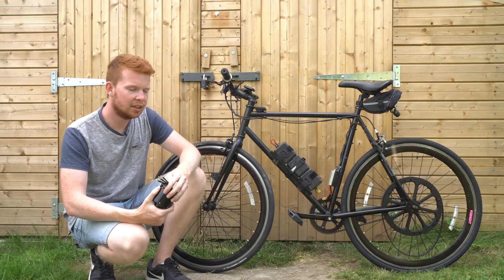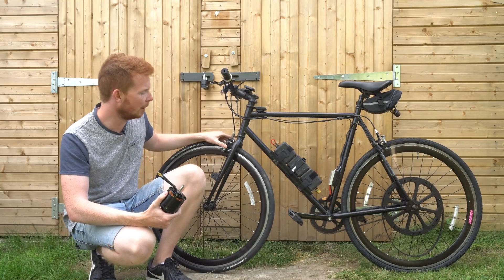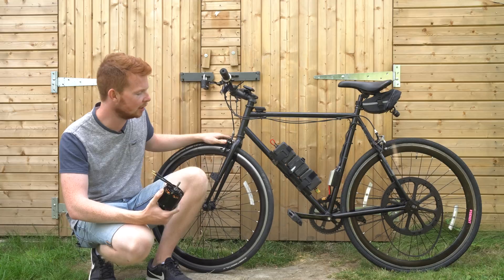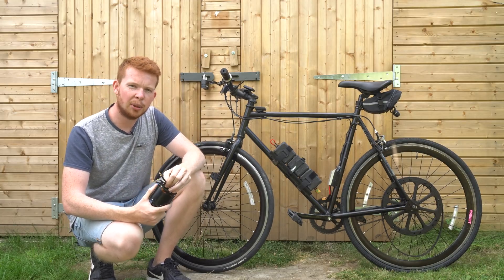For the reasons already mentioned — the V-brakes being bad at stopping and wearing out quickly, the thin tires, and no suspension — I've decided to buy a new bike.